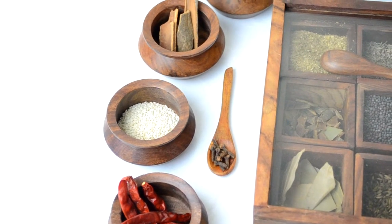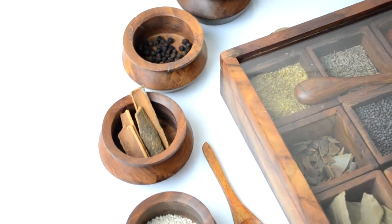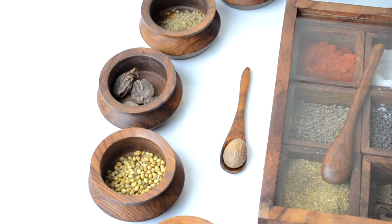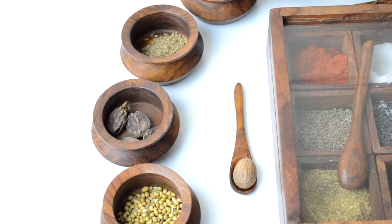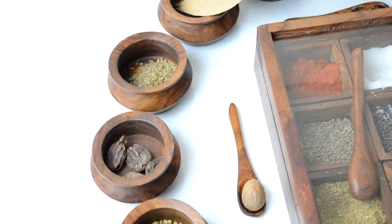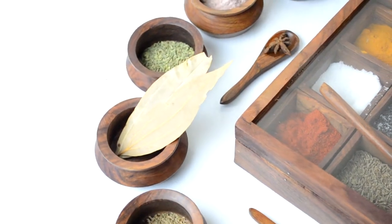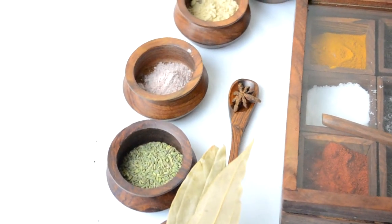Sesame seeds, safed til, one tablespoon. Eight cloves, long. Five sticks of cinnamon or dal chini. Half tablespoon of black pepper corns, kali mirch. One tablespoon coriander seeds, dhaniya. A small piece of nutmeg, jaifal. Four black cardamom, that is your badi or moti elaichi. One teaspoon of carom seeds, ajwain. Two bay leaves or tejpatta. One tablespoon of fennel seeds, saunf. One star anise, chakri phool.